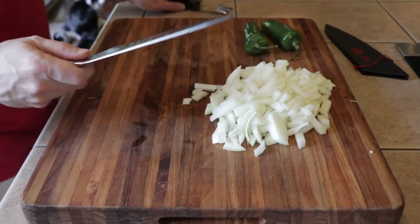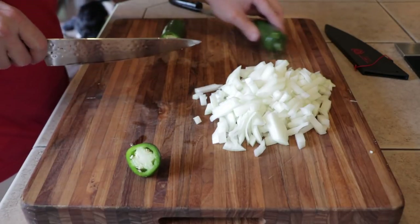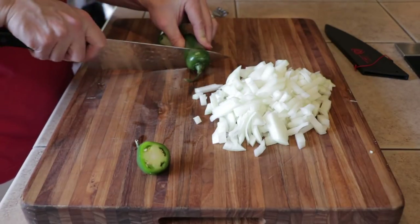And I am going to be adding some jalapeño. I'm going to go ahead and slice these up, just core them out and dice them up.